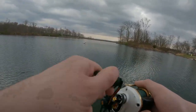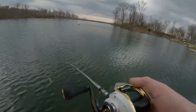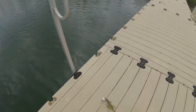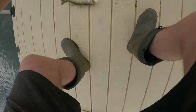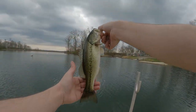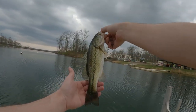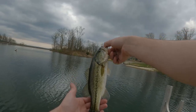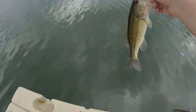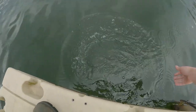Fish on, fish on! Let's go, got another one. Nice bass - there we go, got it out. Another nice bass on the crankbait. The crankbait is doing so good right now. Put him back. There he goes.